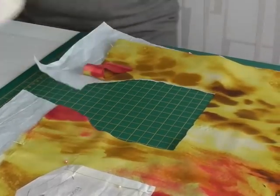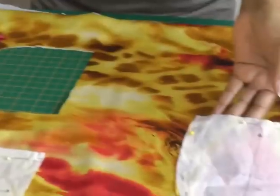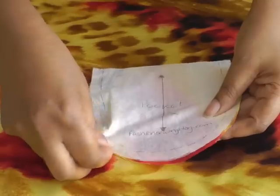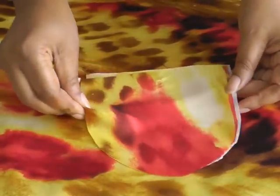There we go. This one's cut. Then I'll take those pins out and I'll show you how nicely that is cut without any jagged edges.